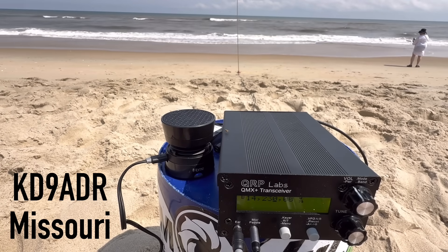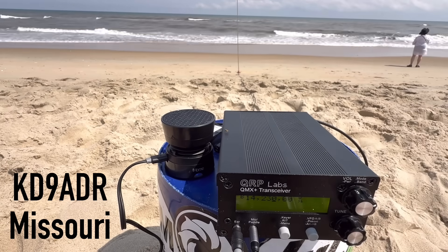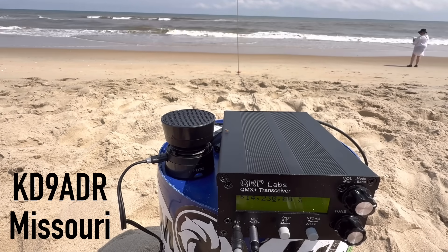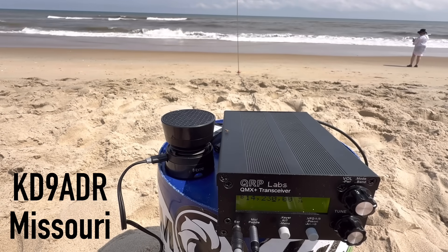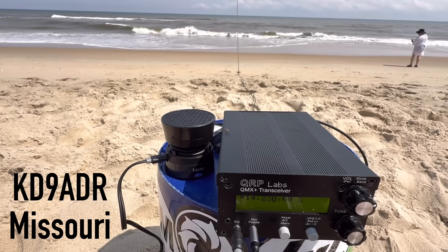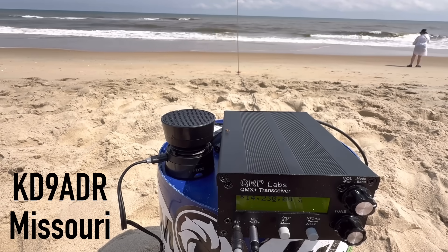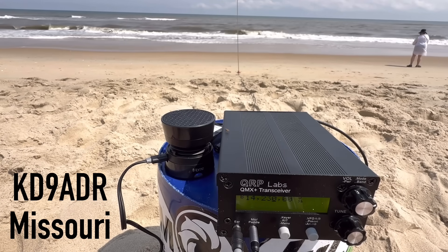Hey Salty Rope, it's awesome to finally get you in the log. They're parking nearby — real light, about a 5-3. They've got a little Xiegu G90, 20 watts at the park. I've got the little QMX Plus here, 5 watts with a little battery, right on the beach on the ocean in the Outer Banks. They wished they were here but settled for Missouri.